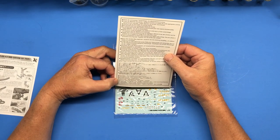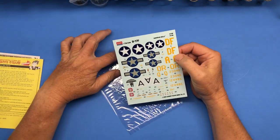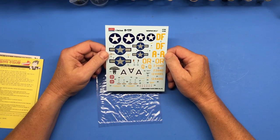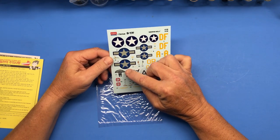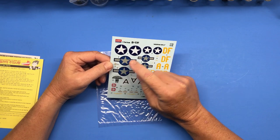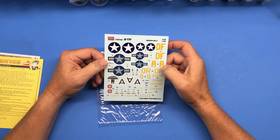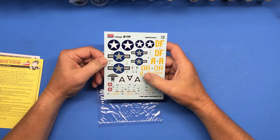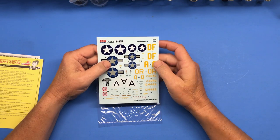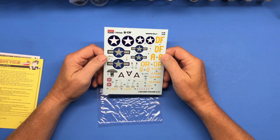I'm thinking the first Asian language is Korean, then Japanese and Chinese maybe. Then here are the decals — they say Memphis Belle. It looks like you can do different versions. They look to be really nice decals, in register, and seem very thin with not much film around the outside edges, so those look pretty nice.